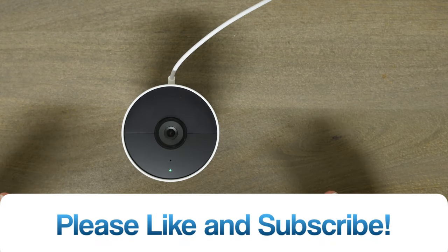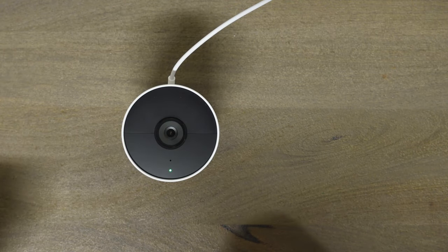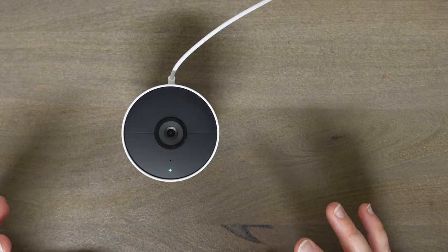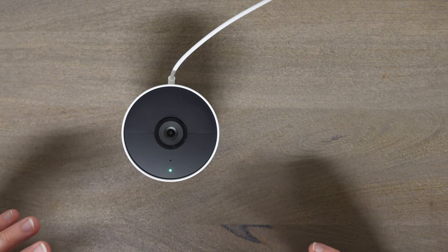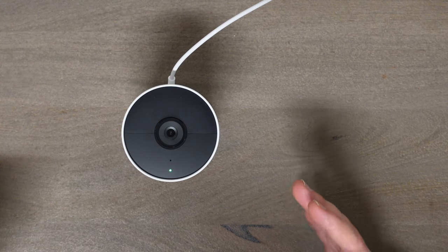Here's how quickly this connects to your phone and app — as you saw with me just putting my hand over the camera, it's almost instant, which is really good. If you have this outside or in your garage it might take a little bit longer, but I'll be putting that through the test very soon and you'll see that in this video. I'm going to show you some daytime and nighttime footage.